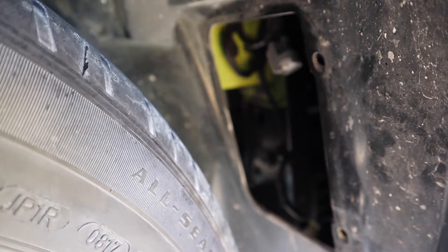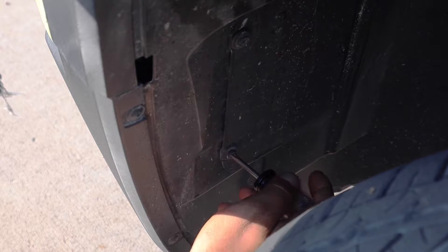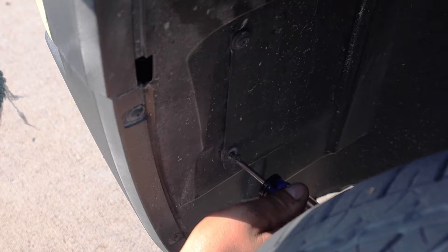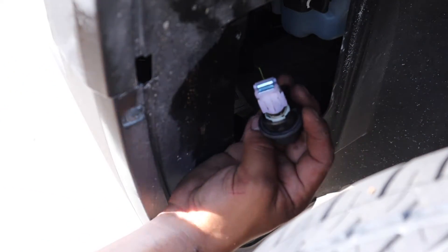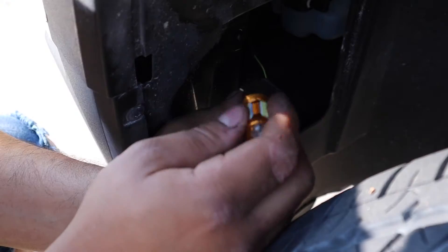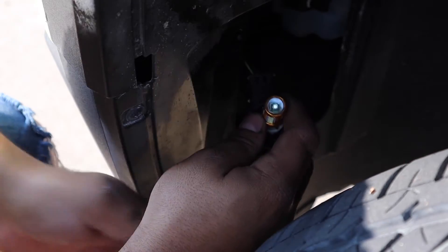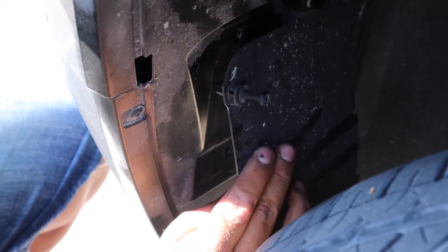Stick it in and turn it counterclockwise — perfect, that one's done. Now let's put the panel back on and get to the other side. The tire is still turned to the left — I didn't move it, just to show you I can do it both ways. Pull out the panel the same way — this time you want the bulb on the right. Grab it, turn it towards you. Put on the new one the same way as before — it fits in perfect. There's a little light on there already. Put it back in.